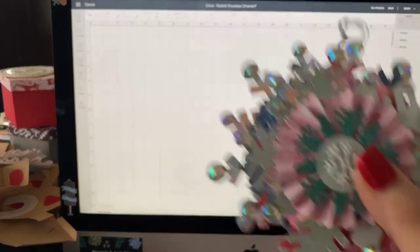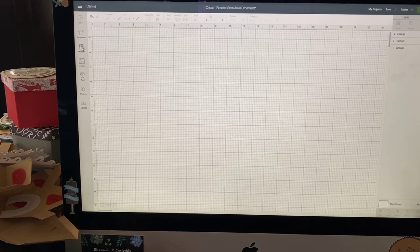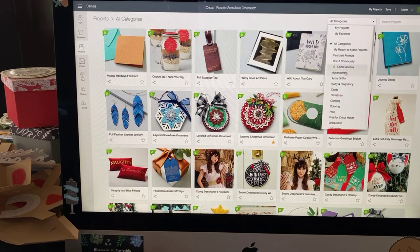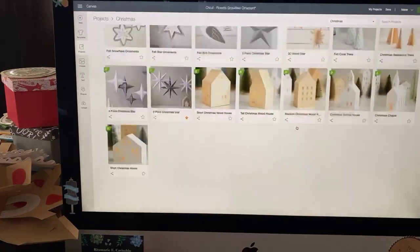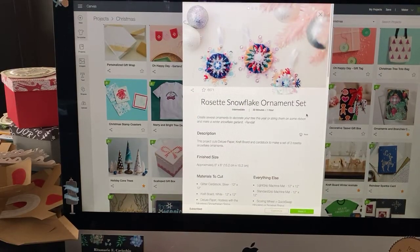There is one little tricky part and I'm going to show you how to do it — it's the rosette. It's the tricky part, but it's not undoable. So let's first go to projects, and under projects you can either do a search for snowflake, or use the drop-down box and choose Christmas. You'll notice there are just a ton of really fun projects, and here's the one we want: it's called the Rosette Snowflake Ornament Set. There are three different sizes and actually different shapes — they're not just the same one in three different sizes.